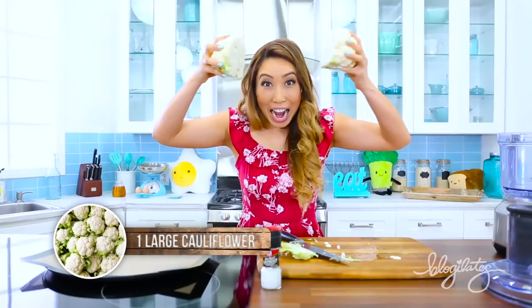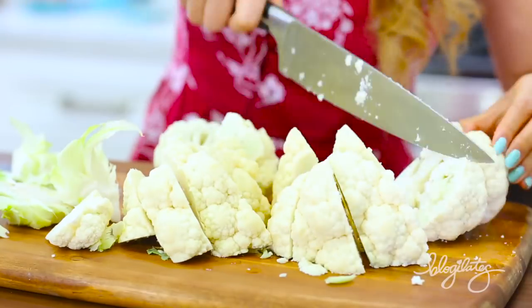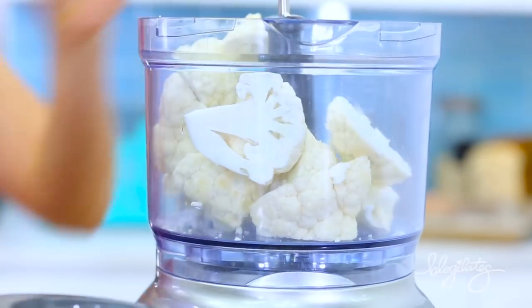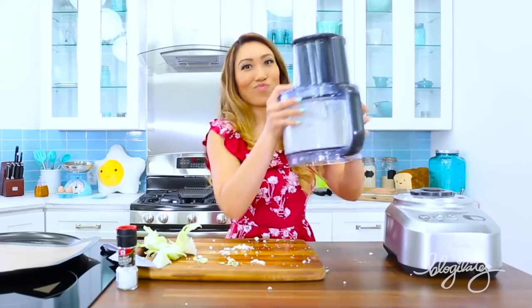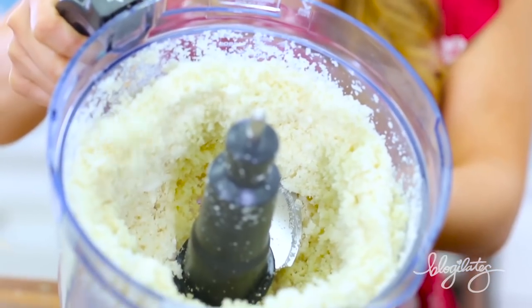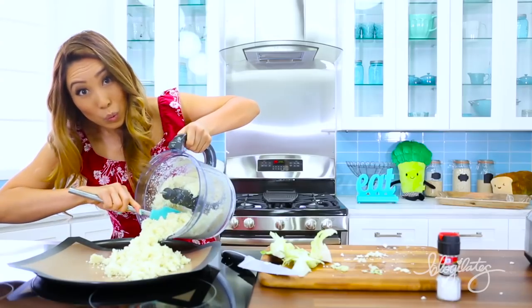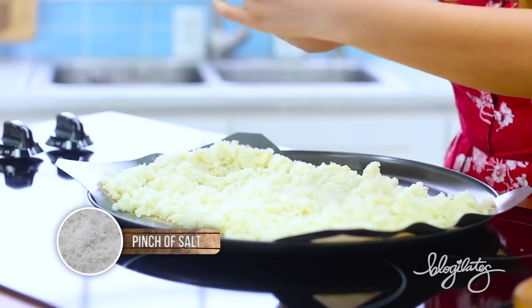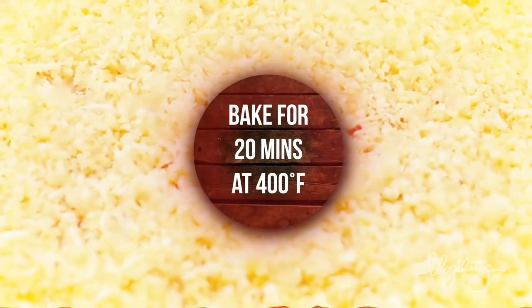Go ahead and grab your big cauliflower. Make sure it is washed and clean, and chop it up into chunky little pieces. Put it in your food processor and blend it until it gets to a rice consistency. Then go ahead and spoon it onto your Silpat — you can get this on Amazon, it's great so you're not wasting any paper. Put some salt on it and bake for 20 minutes at 400 degrees.